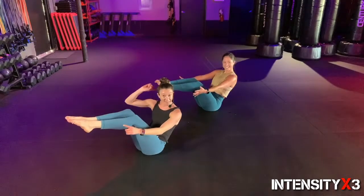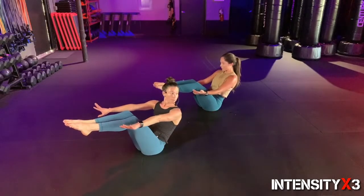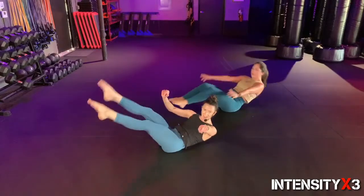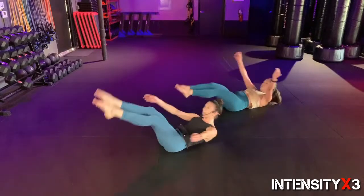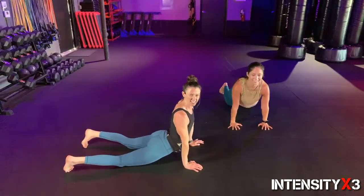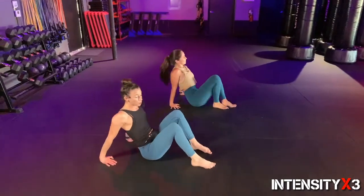Hold it, hold it — just hang out, make sure you have nice straight legs and can balance something right there. One more round of orange squeezers — only for eight. Right away, eight, fight for it, seven, six, five, four — core is burning, that's a good thing — two, one. Give me a nice little cobra stretch. Feels good, right in between — that's always a nice thing to do after you burn out that core.